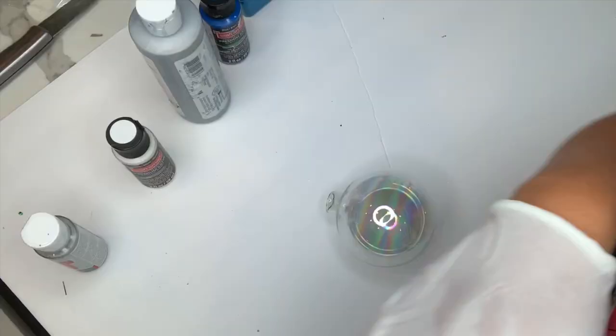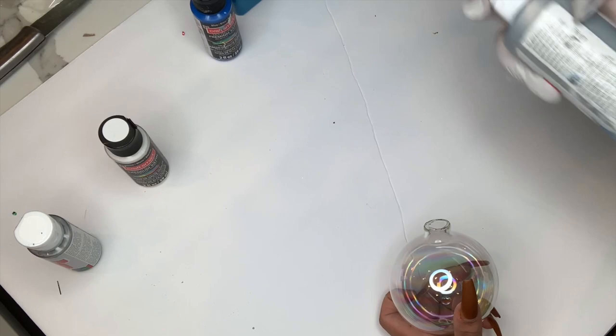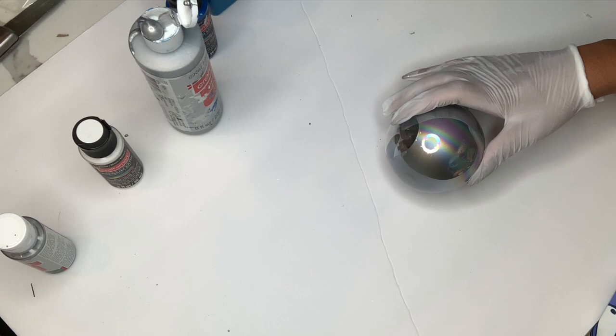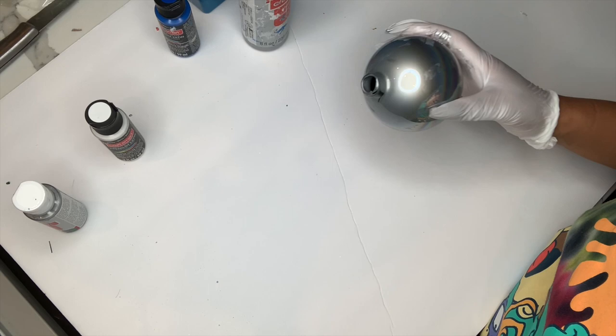For our next ornament, you are going to be needing any color paint of your choice. Instead of putting the paint on the outside of the ornament like we did in our last project, we are going to pour the paint inside of the ornament once you take the cap off. Now I'm just swirling my paint around so it's even all over my ornament. You want to leave your ornament out to dry overnight just to make sure that it dries evenly and that the paint is distributed all over your ornament.